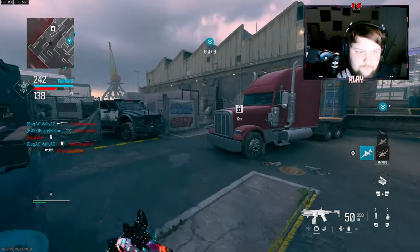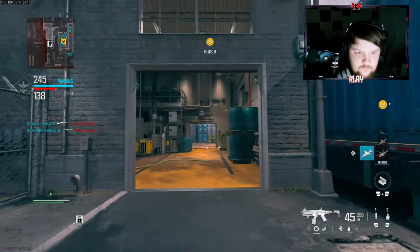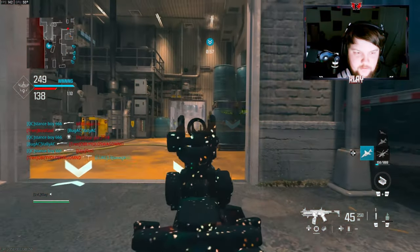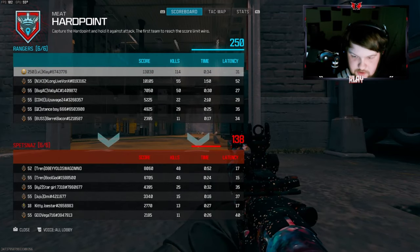The game's gonna end right here — let's go! 114 kills, GGs!